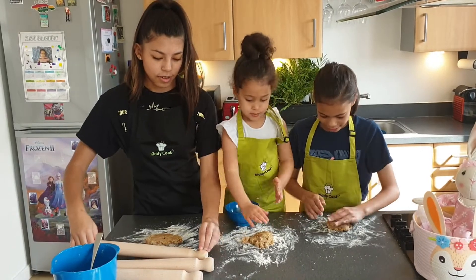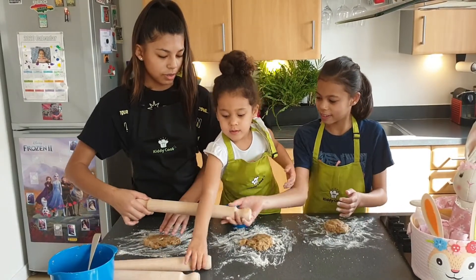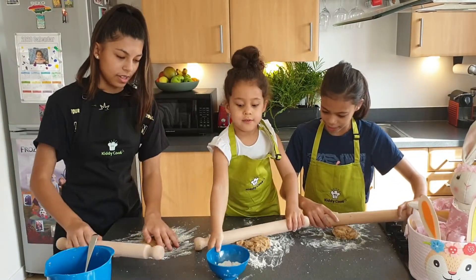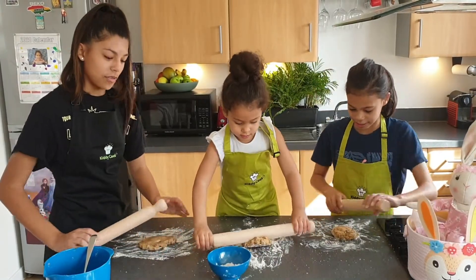Now we're going to take a rolling pin each. Pass one to Lily. And now we're going to roll the dough flat.